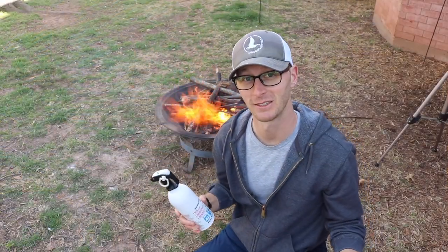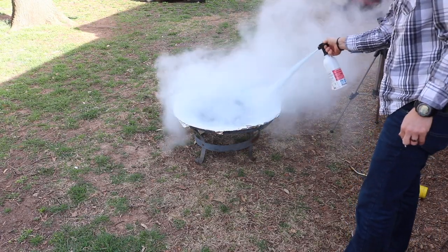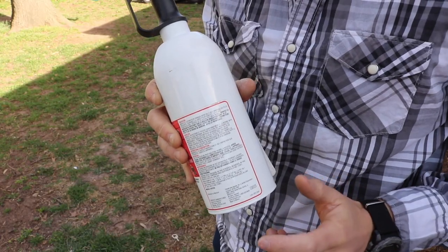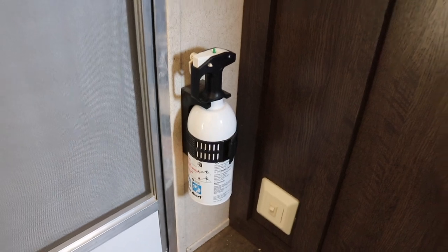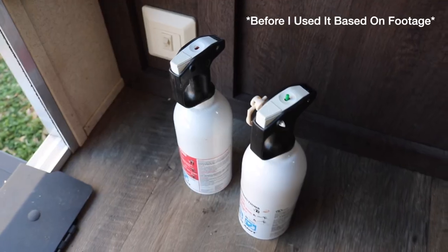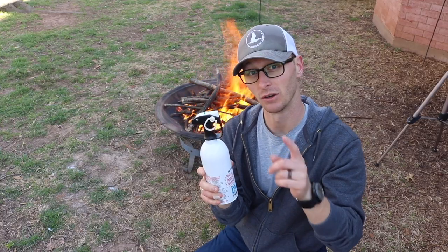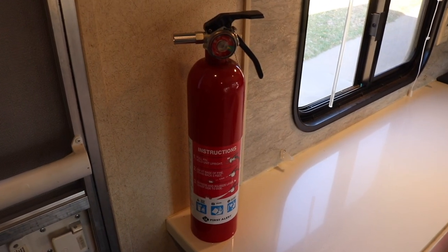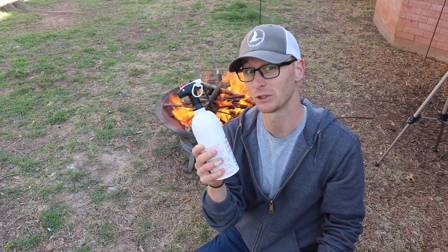Unfortunately, after I did this experiment yesterday and sprayed my BC fire extinguisher from the RV — and I had over half of the powder left inside — I went to get a new one and realized that the pressure pin up here, this little green thing, was down in the other one, which means all the pressure inside the can had released. So if you've got a style like this that doesn't have a gauge, make sure you check this pin. If you press it down and it doesn't pop back up, there's no pressure in here, and it's worthless.